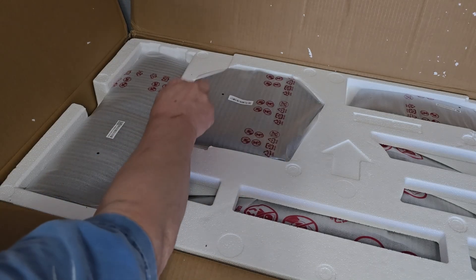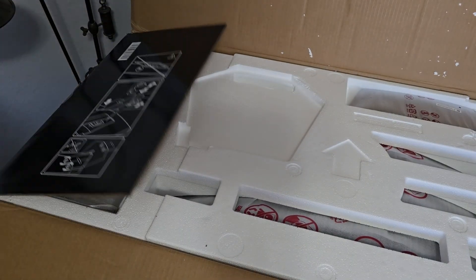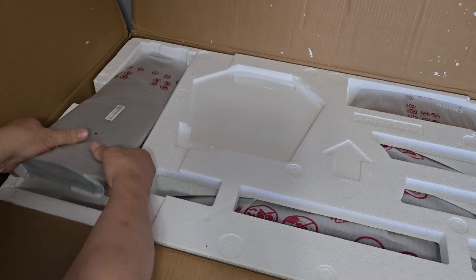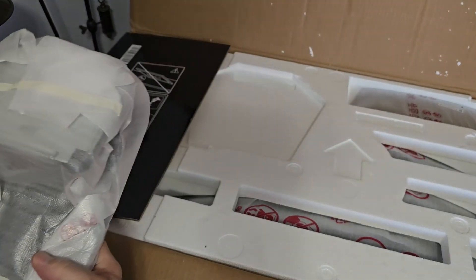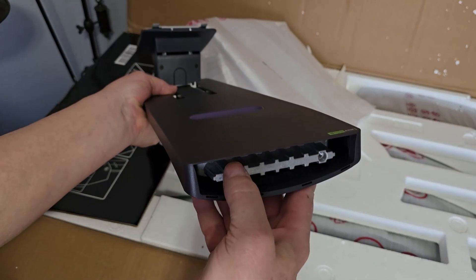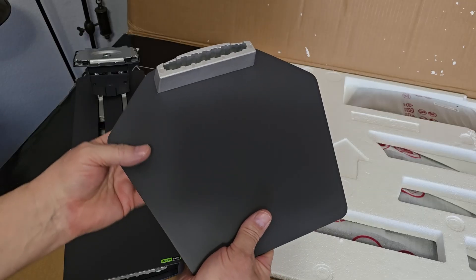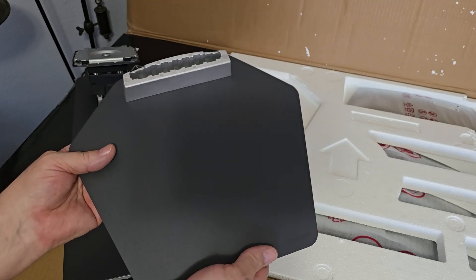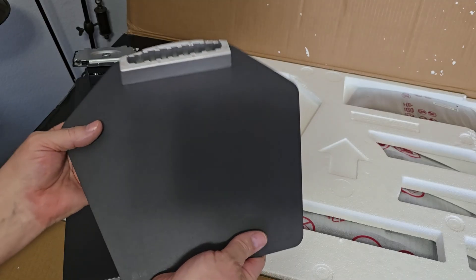And here's the power supply — it's a big one, it's heavy, probably weighs three or four pounds. Big power supply and power supply cable. And here we have the monitor stand. This base plate is really heavy. This piece will attach to the back of the monitor, and then the base will attach here. I really like this base because the footprint is really small. It's heavy, so I don't think it'll have a problem holding the monitor up, but the footprint's really small so it's not going to take up a bunch of space on my desk.